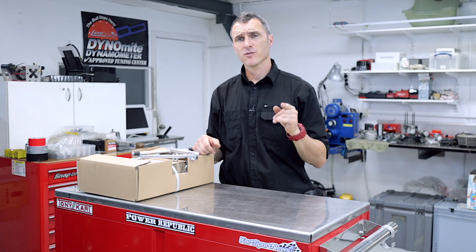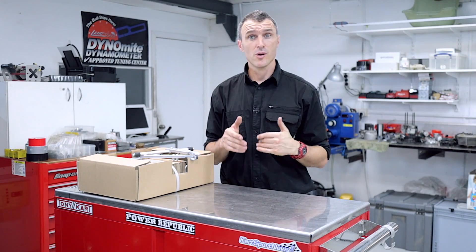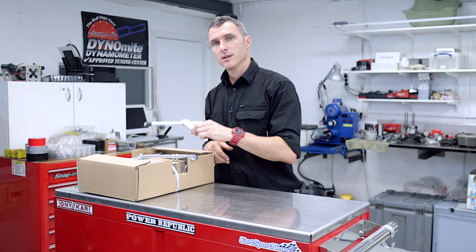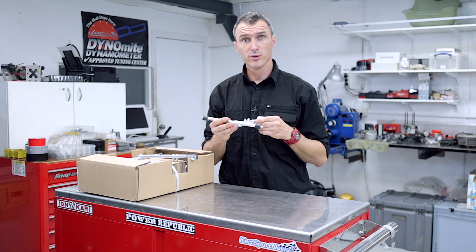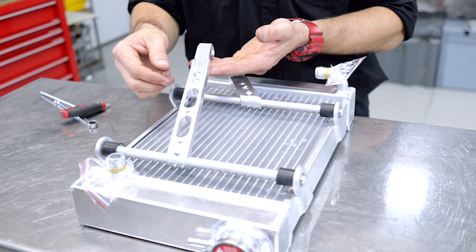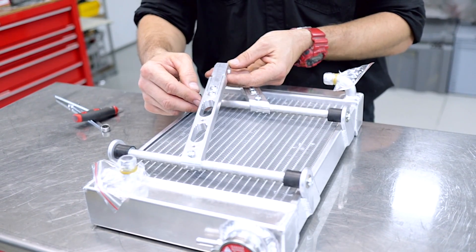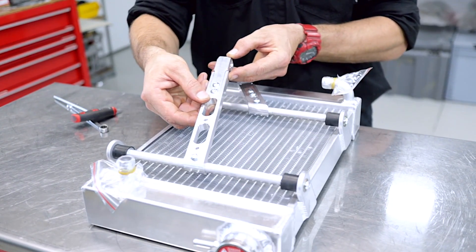One of the Achilles heels of the PRD Galaxy was the radiator brackets. New in 2020 from our friends at St. George Kart Center is alloy brackets. These are fully machined and adjustable. As you can see, aluminium, lightweight — race-lightened as we call it here. And it's fully adjustable, as in we can move it this way.